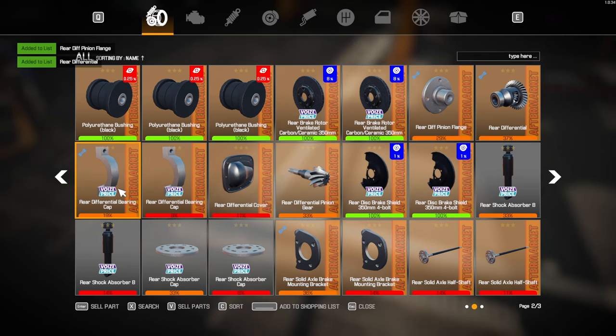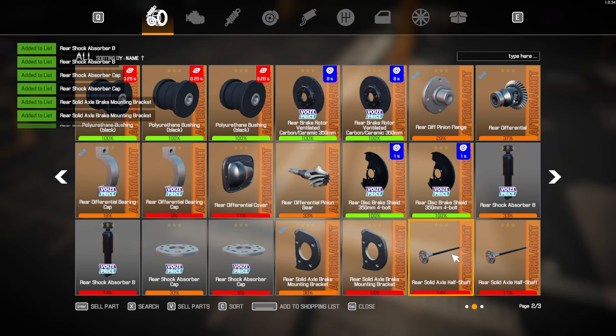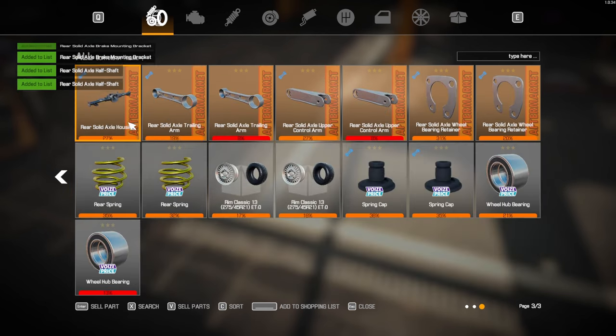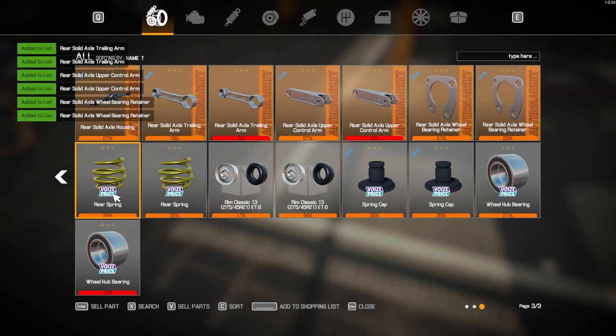Pinion, differential — two of those, one of those, one, two, two, two, two, one, two. Two of those. Two of the springs, two of the caps, two of the bearings.